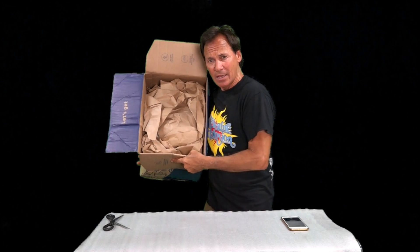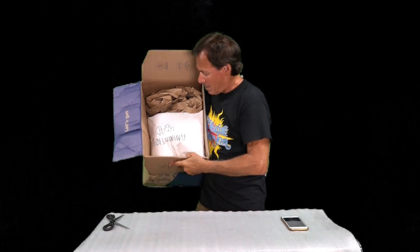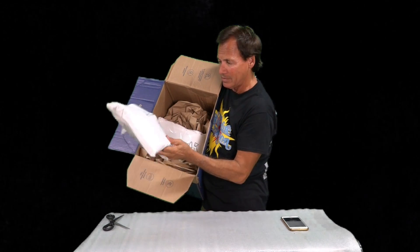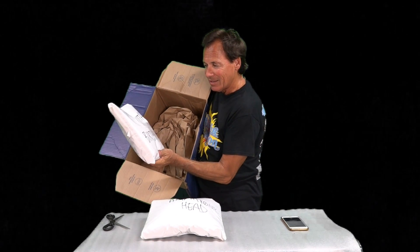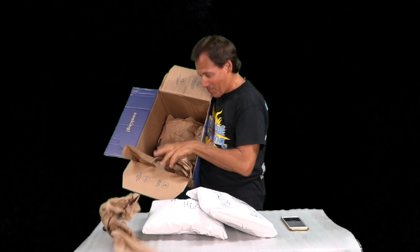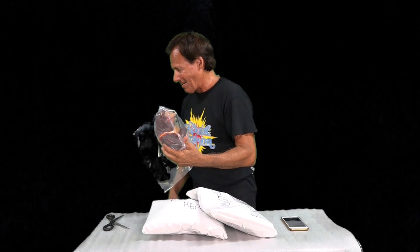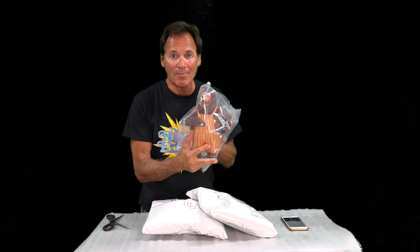First of all, as you can see, some beautiful packing paper. This is labeled 'animatronic head.' More beautiful packing paper. This is labeled 'guitar and birthday bird.' Beautiful packing paper. And this, ladies and gentlemen — this looks like the first painted vinyl Billy Bob action figure.